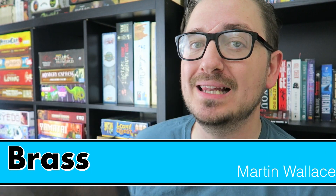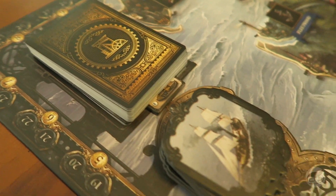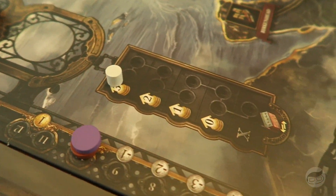Brass by Martin Wallace is an economic strategy kind of game. Now the original version of this game was ugly as sin — it was before graphic design existed. The board was what we will call functional. It was not what we would call pretty. This board, however, is what we would call pretty.